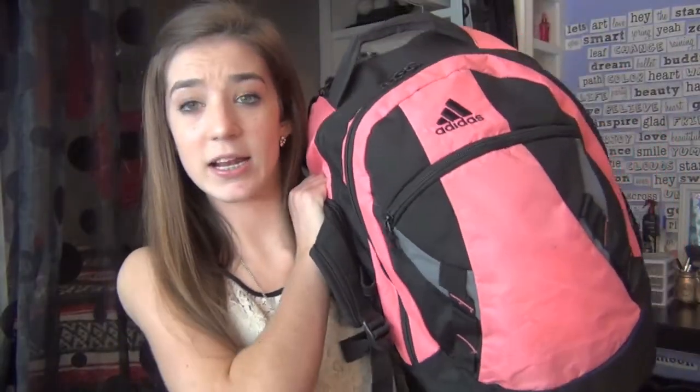I just wanted to let you guys know that. Anyway, today's video is going to be a "what's in my backpack" and I thought this would be very appropriate because school just started. So yeah, we'll go ahead and get into it.